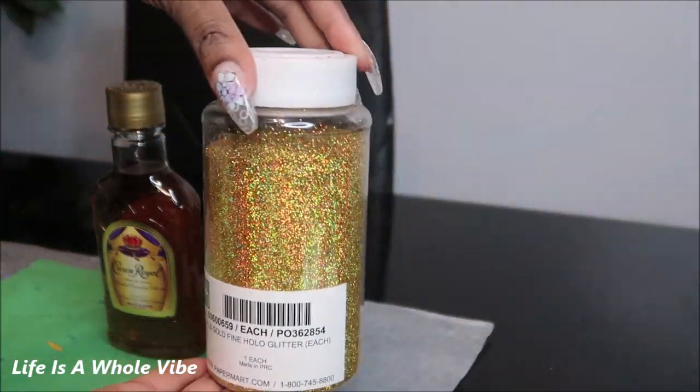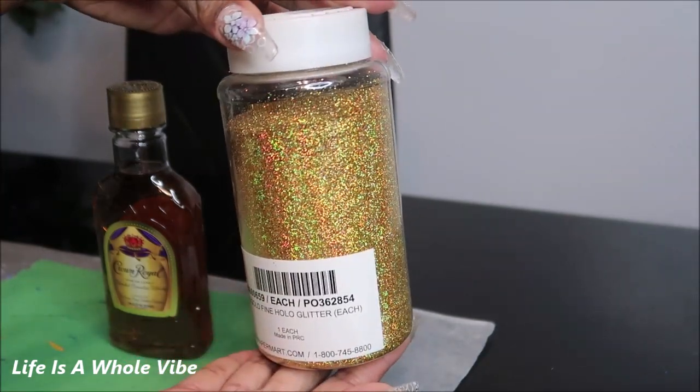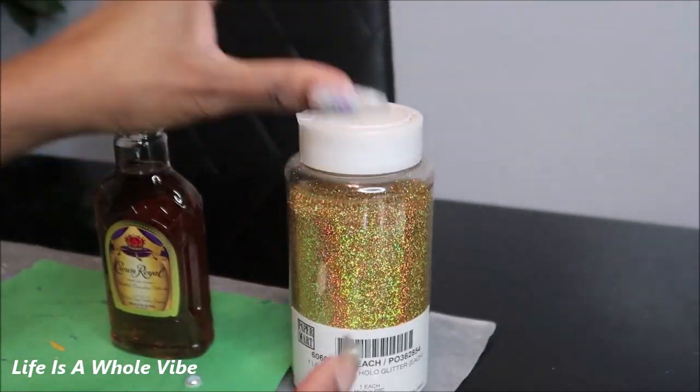I purchased this gold glitter from Paper Mart for about nine dollars. This is extra fine gold glitter from PaperMart.com and this is holographic glitter, so it does have hints of greens and a little bit of pinks in it.